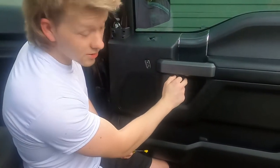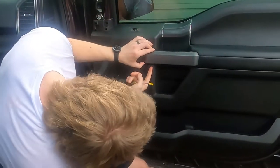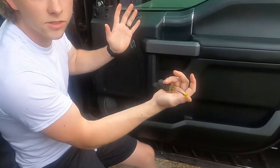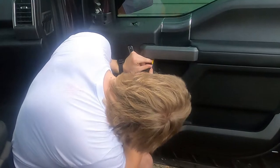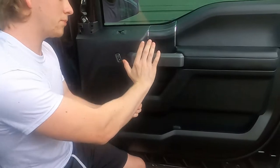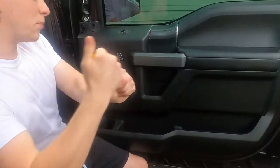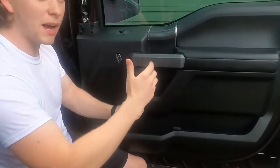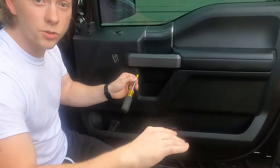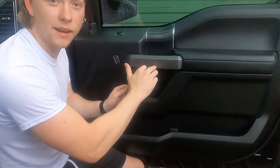The next panel is a pain - not as much as the one after, but it's very well clipped in. There's a little indent that's a flathead screwdriver size - put it in there and push the screwdriver as far in as you can, then pry away. I've seen people try to grab and pull and almost hurt themselves. Prying away works best and any minor plastic damage is hidden behind this panel.